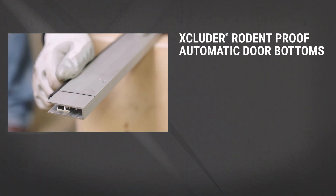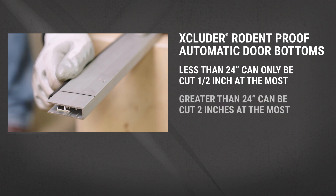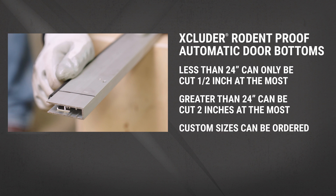Note: automatic door bottoms less than 24 inches can only be cut one half inch at the most. Automatic door bottoms greater than 24 inches can be cut two inches at the most. Automatic door bottoms with custom sizes can be ordered. Go to buyexcluder.com for more information or to order.